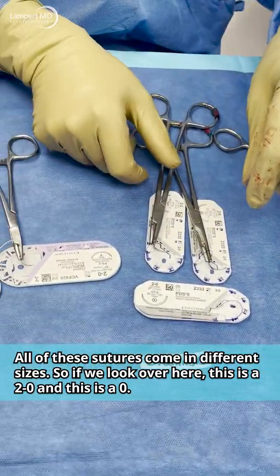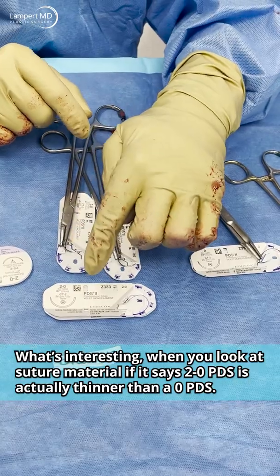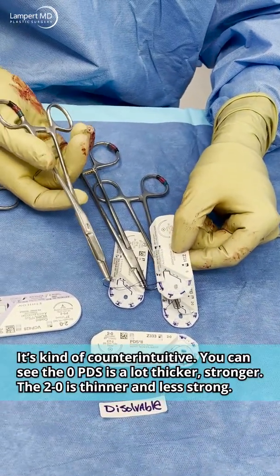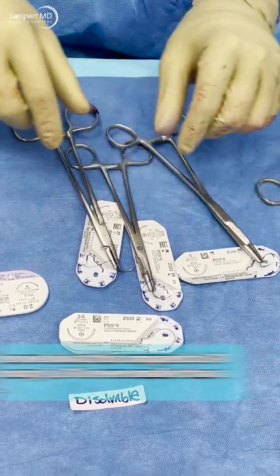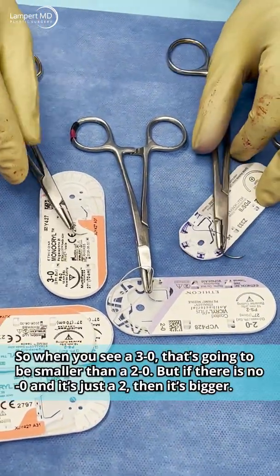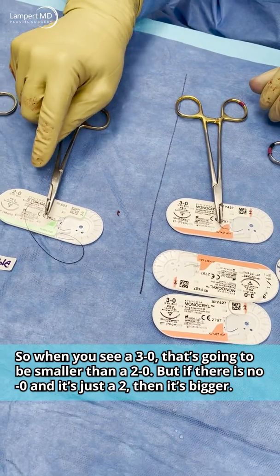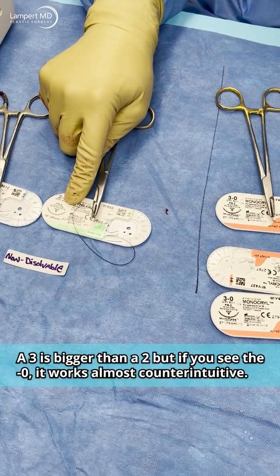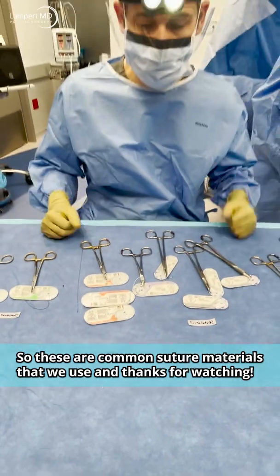All of these sutures come in different sizes. If it says 2-0, a 2-0 PDS is actually thinner than a 0 PDS — it's counterintuitive. You can see that zero PDS is a lot thicker and stronger, while the 2-0 is thinner and less strong. A 3-0 Monocryl is even smaller than a 2-0. So 3-0 is smaller than 2-0. But if there's no dash-zero and it's just a '2,' then it's bigger — a 2 is bigger than a 0, a 3 is bigger than a 2. Once you add the dash-zero it works almost counterintuitively. These are the common suture materials we use — thanks for watching.